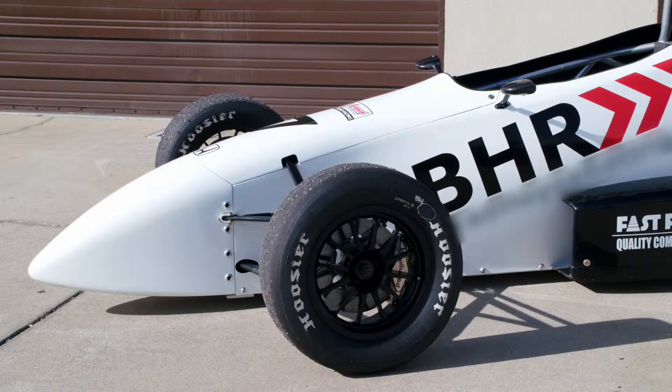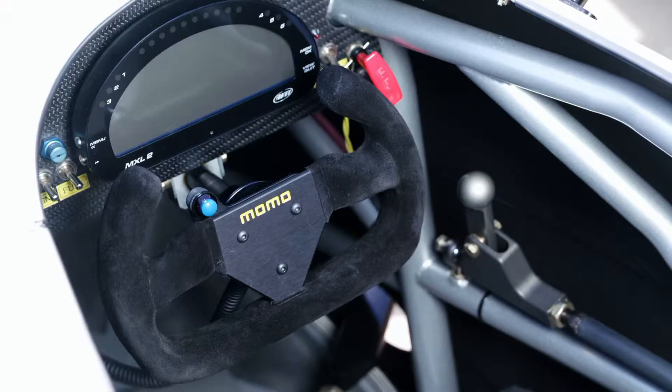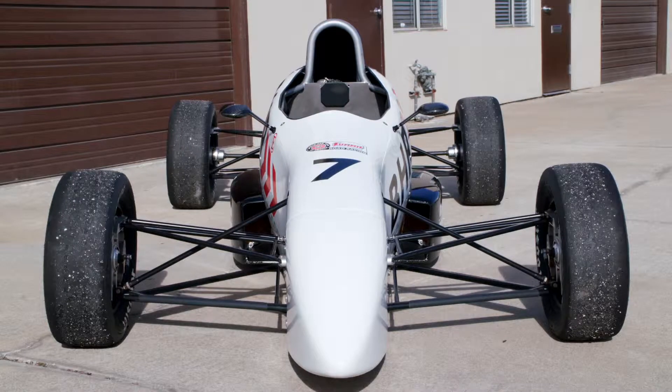A Formula F race car is driven by both aspiring professionals and amateurs. This car can give drivers a start in the sport and hopefully a strong finish.